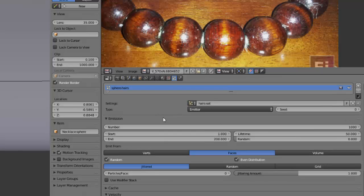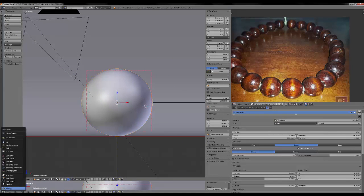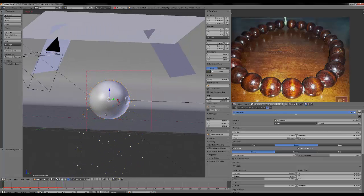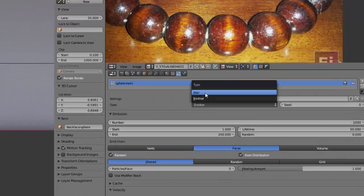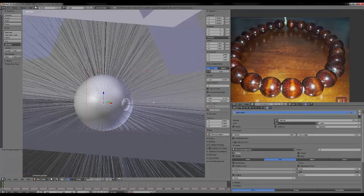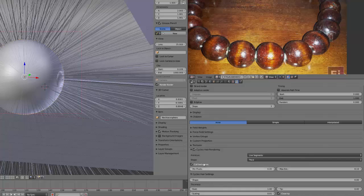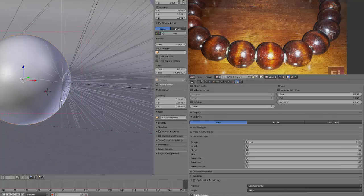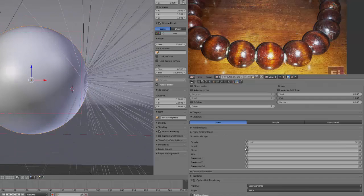We will be using Hair, not Emitter. Emitter will emit particles — if I launch the animation you can see it emitting particles that allow you to create smoke, fire, or whatever. We want Hair, and we can see hairs are being emitted by the whole object. That's why we created a vertex group. If we go down in Vertex Group, we can assign density, length, and different values for roughness and shape of the hairs. Let's choose the hair vertex group for density — now only my icosphere emits hairs.